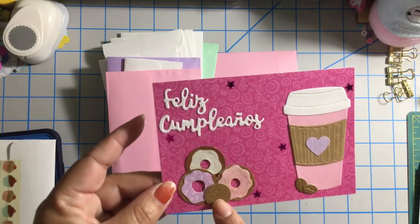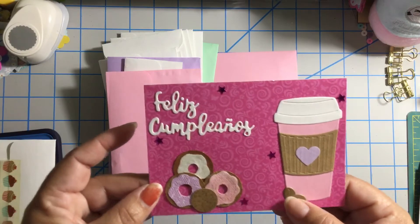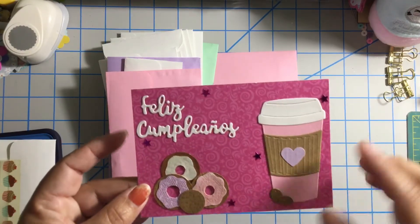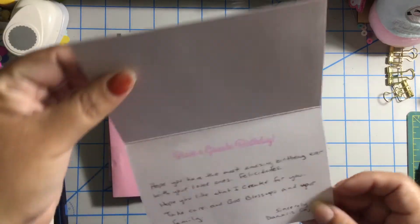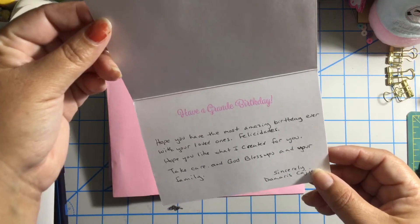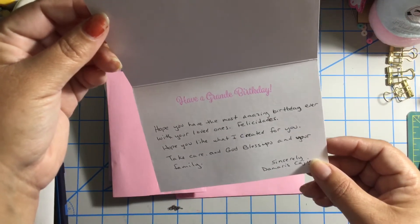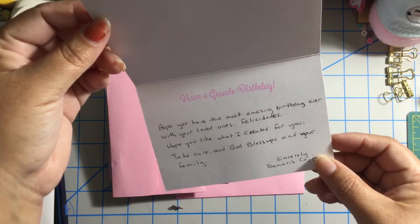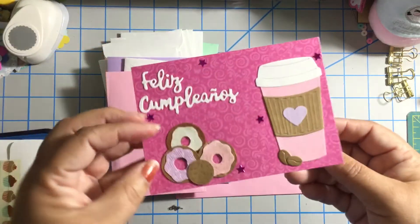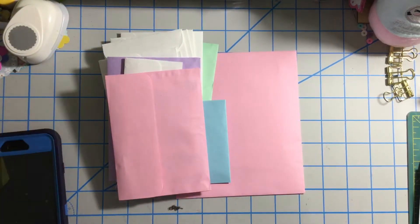We have a cookie, some donuts, and a cute coffee cup with some coffee beans. She put some sequin stars. On the inside it says: 'Have a grand birthday, hope you have the most amazing birthday ever with your loved ones. Felicidades, hope you like what I created for you. Take care and God bless you and your family. Sincerely, Damaris Cajigas.' Thank you very much Damaris, that was so sweet.